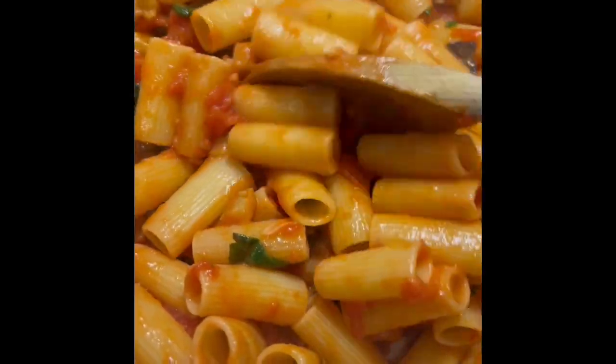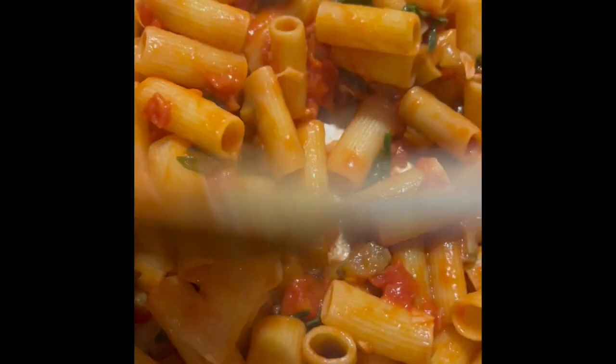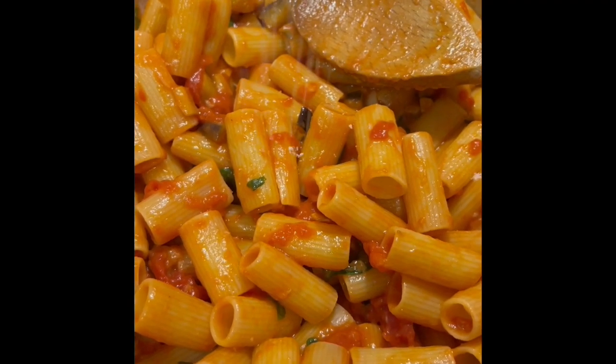Cook the pasta in boiling salted water until al dente, then add to the sauce and mix well. Sprinkle on parmesan cheese and mix well.